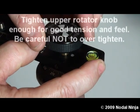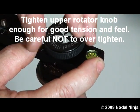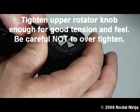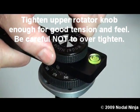Take the upper knob of the rotator and screw it back down. Do not over tighten — you want a good secure fit.